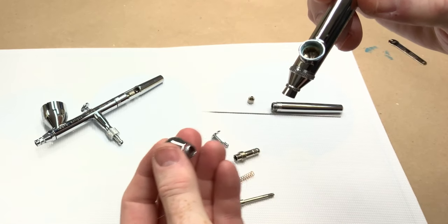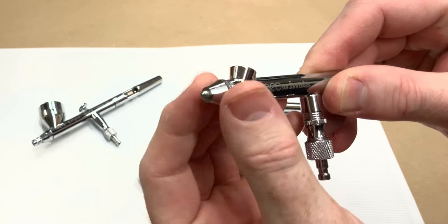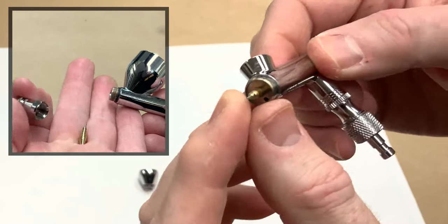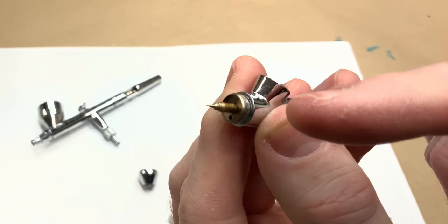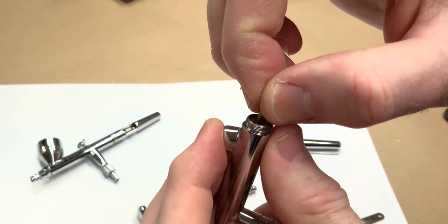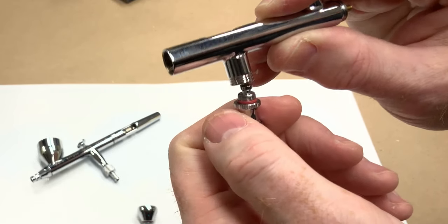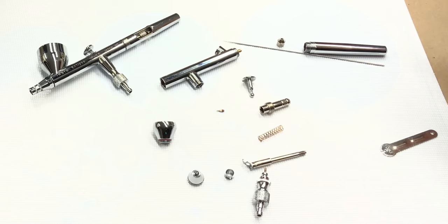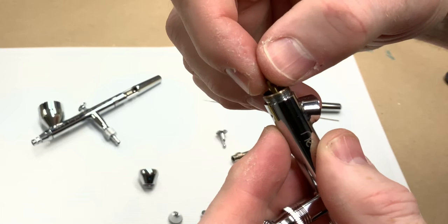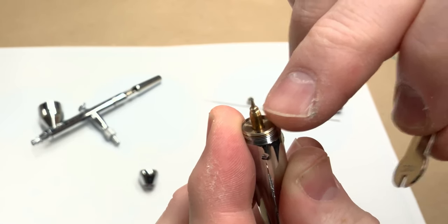The Neo has a removable paint cup, so that can be removed too. Next up front is the crown needle cap, then the nozzle cap, and when you remove that you'll see the nozzle tip. With the Neo, the nozzle itself isn't removable from the barrel, so to remove the tip you need to use this tiny little wrench. Once it's loose, you should be able to take it off by hand. The hose connector itself can also be removed. So that's all of the parts to the Neo.